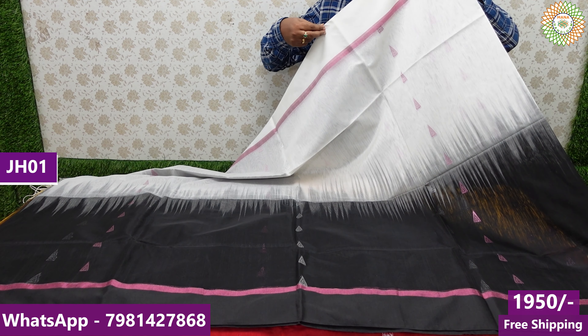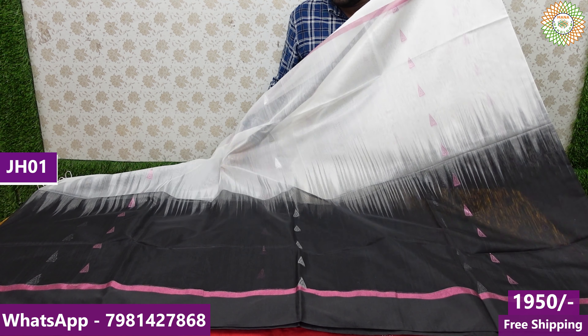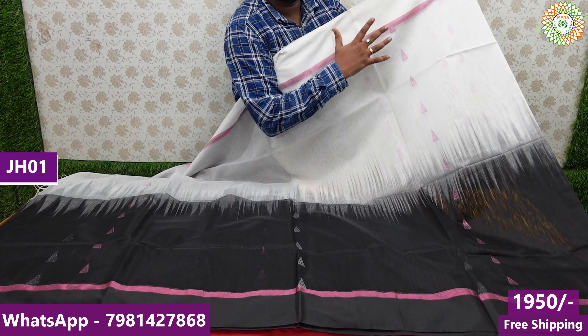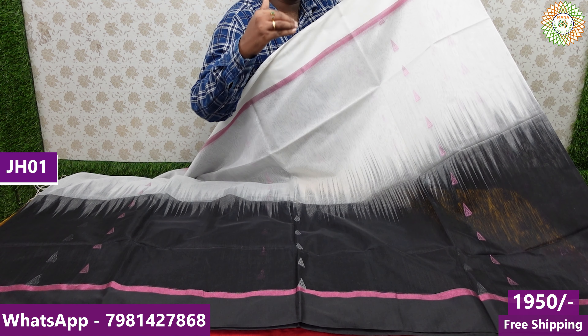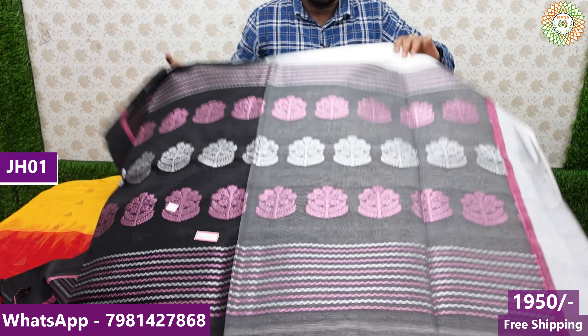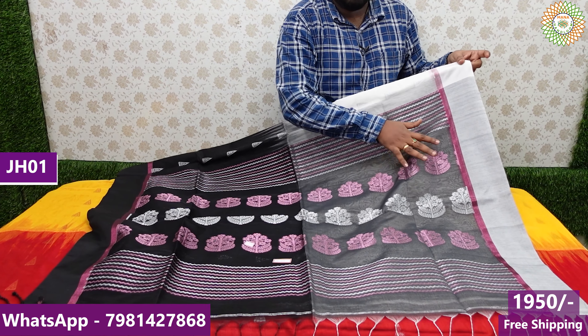You also have 6.20 meters. There is a lot of transparency in the sari. The height of the sari is 47 inches. If you are a 6-foot person, the sari is perfect. You can choose the sari. It is a silver jersey combination with a beautiful design.